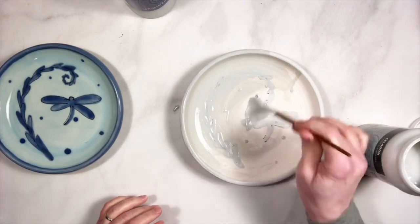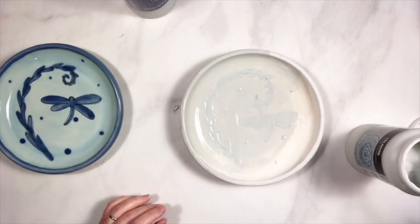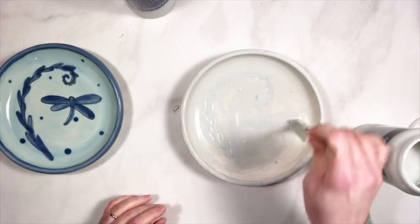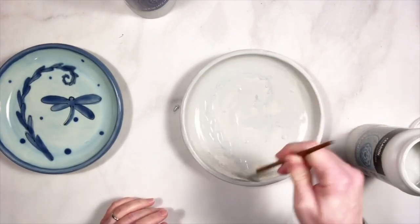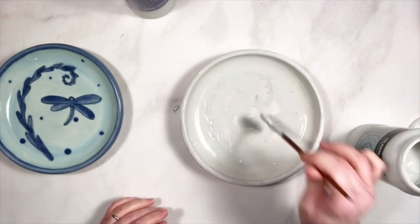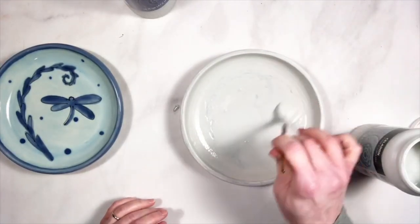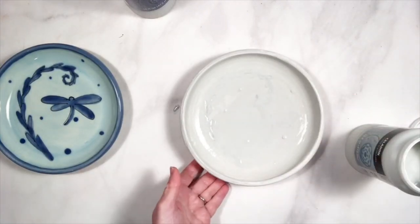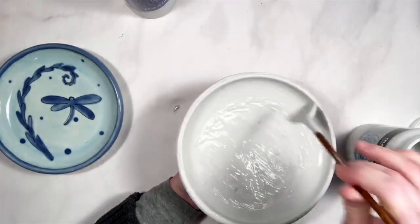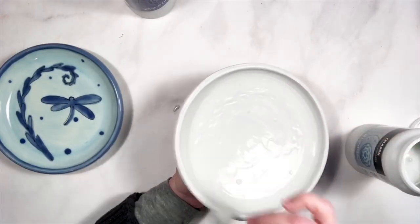No need to kind of glaze around. I know that there are many people who find it difficult to get an even coat with the Celadons. I feel like the main thing about getting a nice even coat with any of the Celadons on a flat surface is to load your brush and do long, even brush strokes.